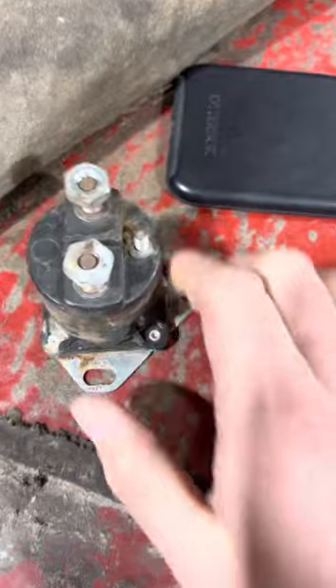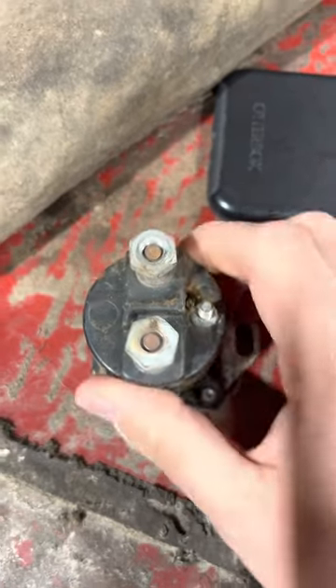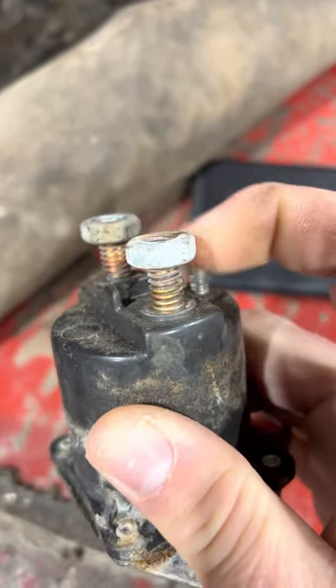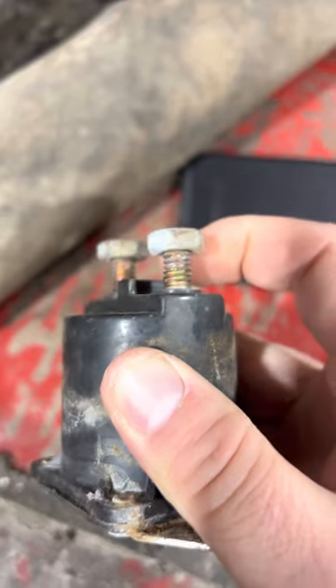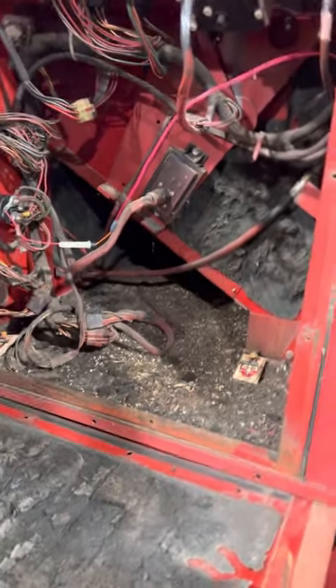This one works — probably just some generic one. It's kind of common for these to go. You can tell this thing got pretty hot, overheated, and something internally was getting very flaky with it.